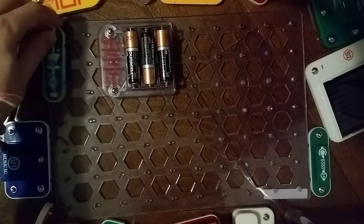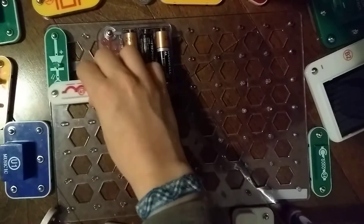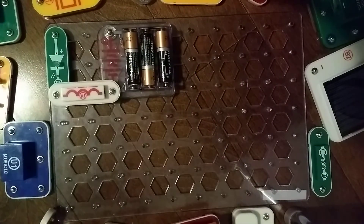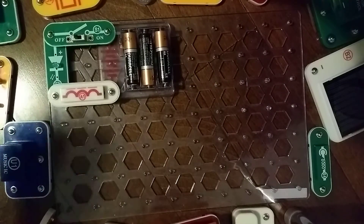D2 is going to go right here, A1 I'll just put right here, and S1 is going to go right here. So, let's test it.